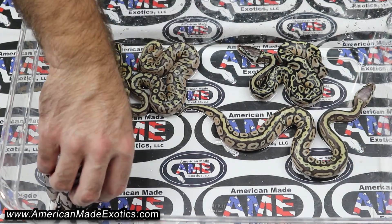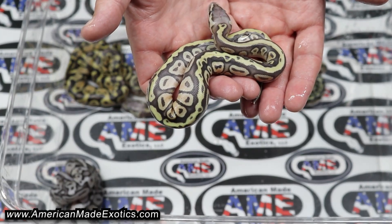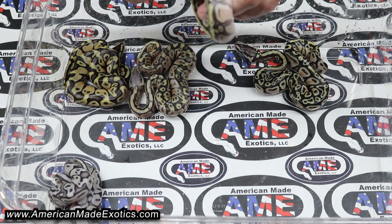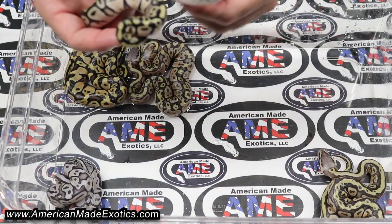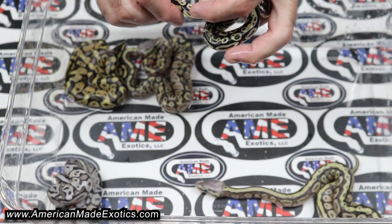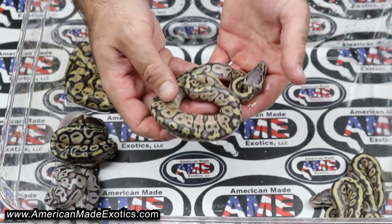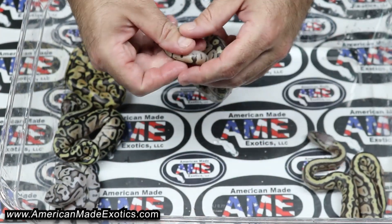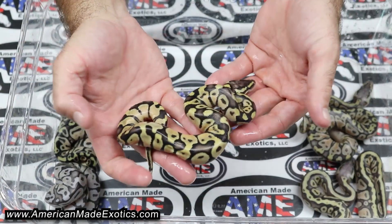Then we have one hypo cypress pastel — that is 100%, well maybe 66% het VPI xanthic, and that's a female. Then we have a pastel cypress, 100% het hypo, 66% possible het VPI xanthic — that one is a boy. Then we have a pastel hypo, 66% possible het VPI xanthic — that one is a female.